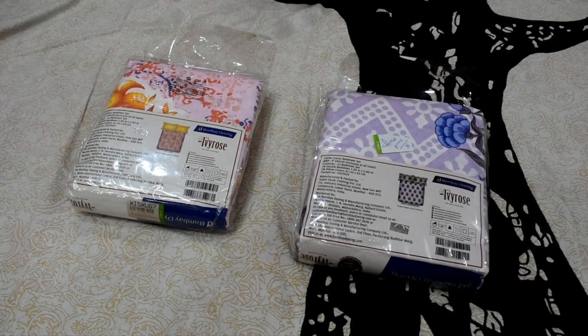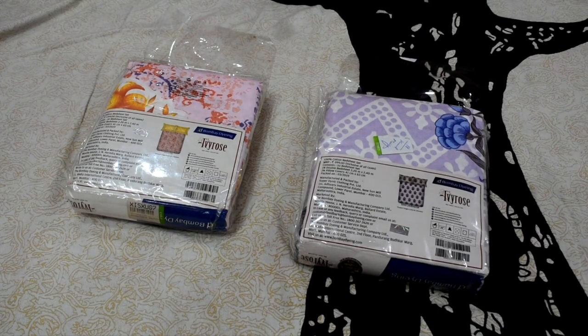Hello everyone, welcome back to Narkis Walyan channel. In this video, I am going to review Bombay Dyeing's two bed sheets.